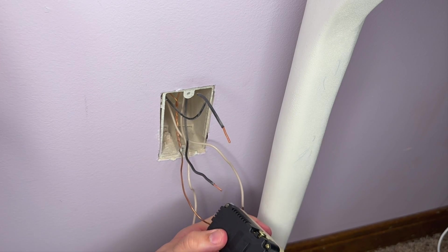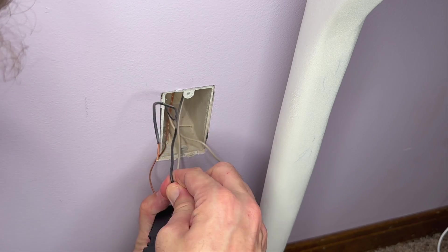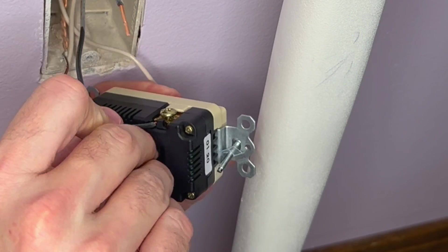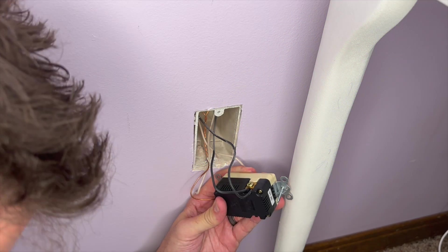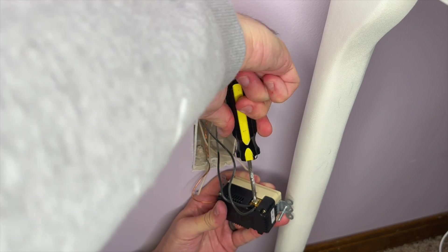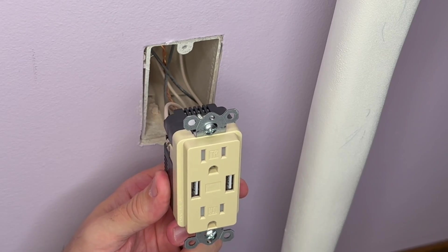On the back side of this, I've got my hot lines - the darker colored black lines. We're going to feed those in underneath that edge there, feed the other one in as well, and then tighten that down. Then we'll do the same thing with the white neutral lines once that's done.